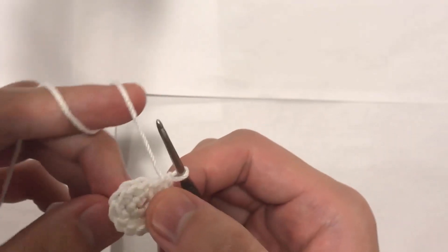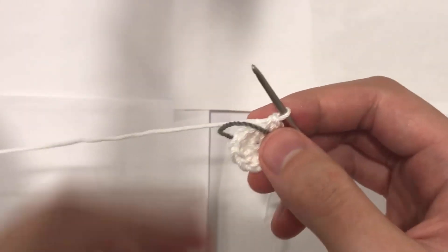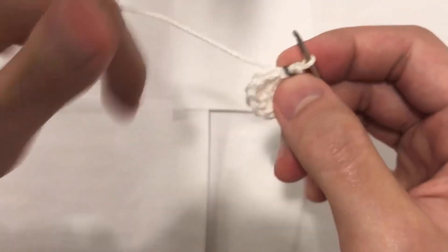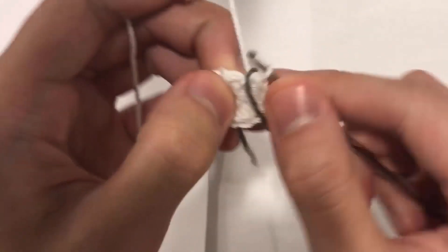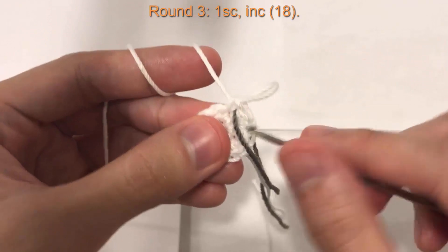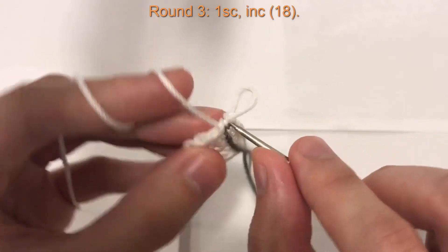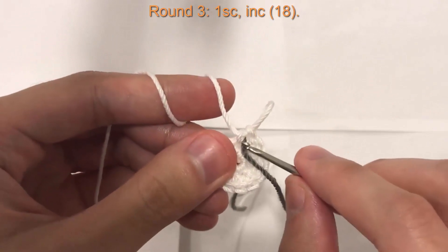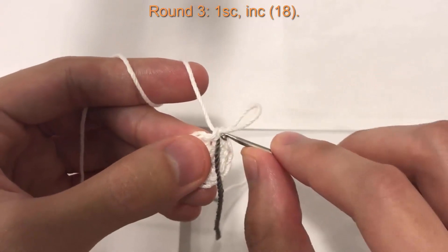Now we have twelve stitches all the way around. For round three, I'll start marking my rounds using a piece of string — you can use a stitch marker if you like. I put it over the first stitch of the round, which is the one we're going to crochet into first. The stitch marker lands directly under the first stitch of the round, so that's how we know where the beginning of the round is.